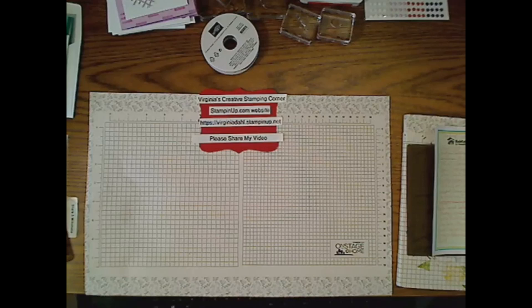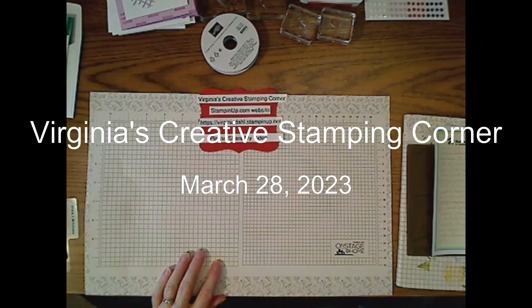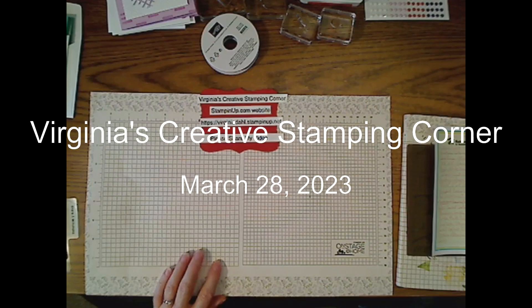Welcome to Virginia's Creative Stamping Corner. We are live from Bowie, Maryland. I am delighted to be with you this evening. I'm excited to show you the products that I have.